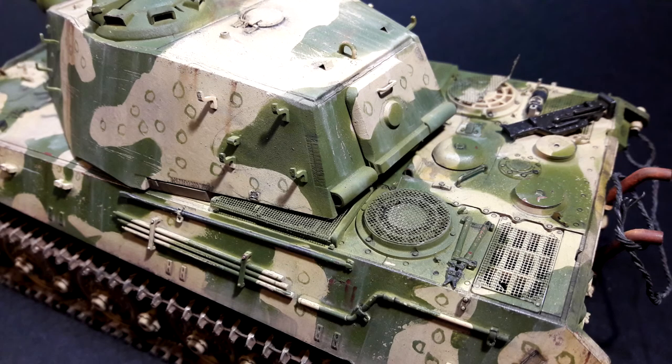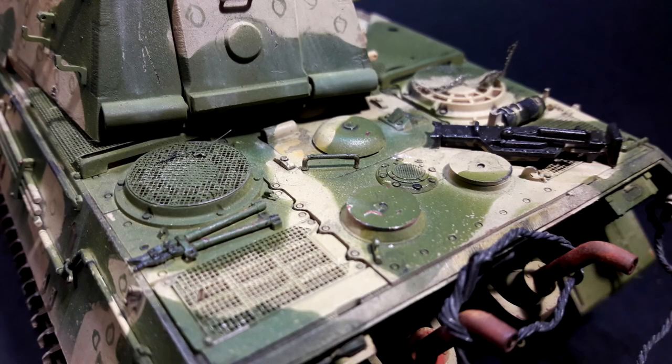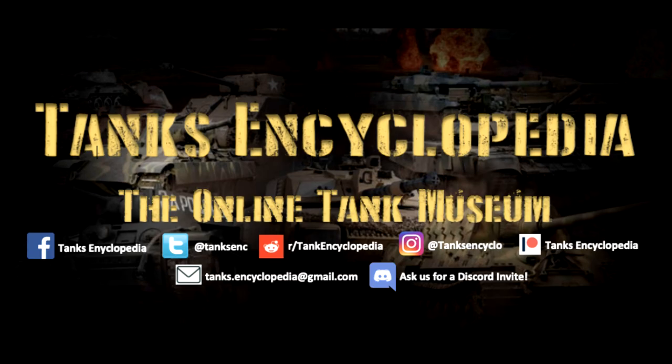If you liked this video and want to see more tank-related content on our page and on YouTube, please visit our Patreon site if you'd like to donate. For more interesting content visit one of the shown outlets. Thanks for watching this video — next time we will take a look at one of the most iconic MBTs currently in service.